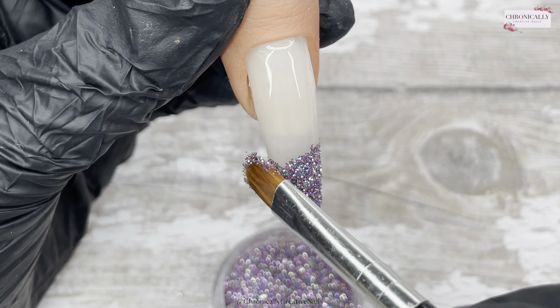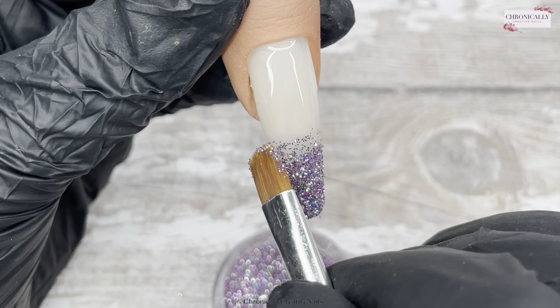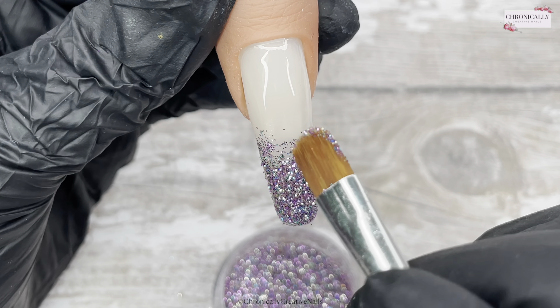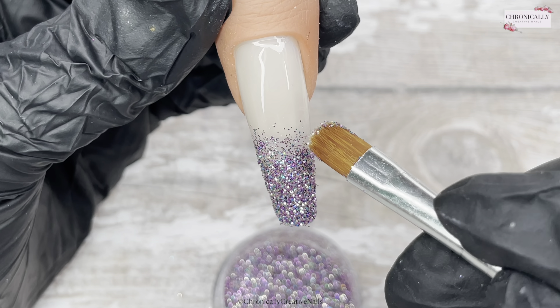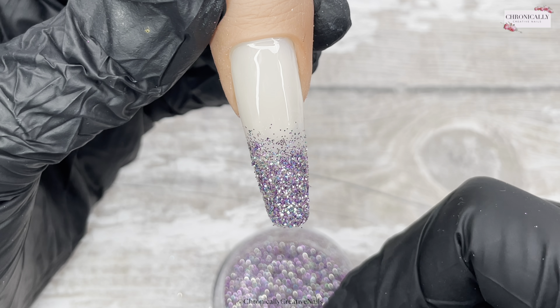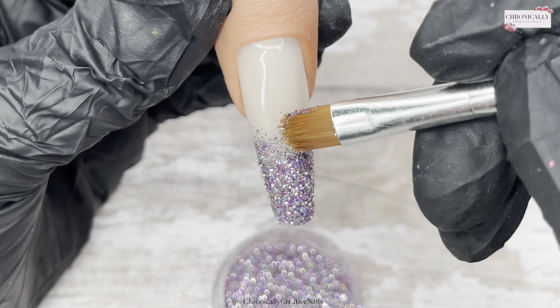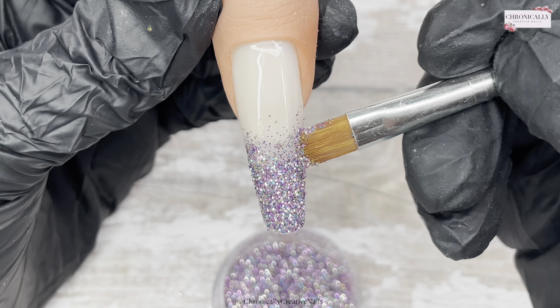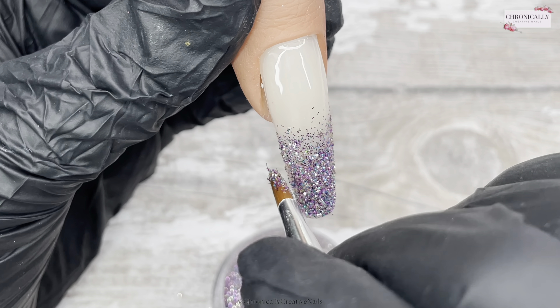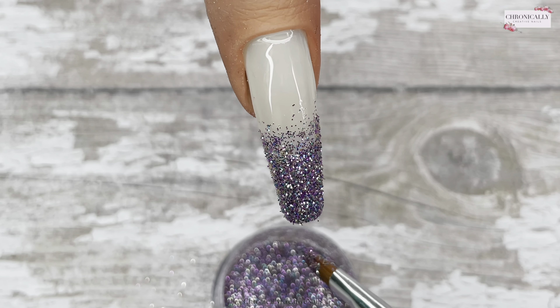I hadn't ordered these like I said, it was an accident, but I am very very impressed with them as a company because they did everything and more to fix this. For me it's really important that anything I'm sharing with you, I'm confident in both their brand, their customer service, and their products. I'm really really pleased.